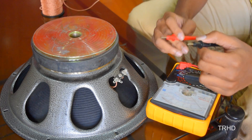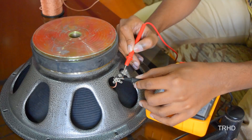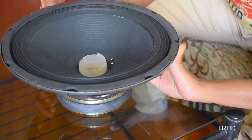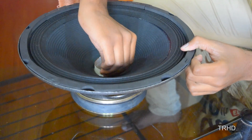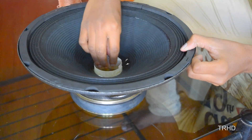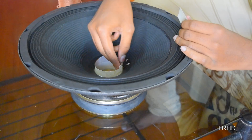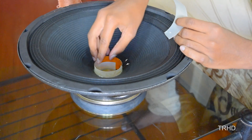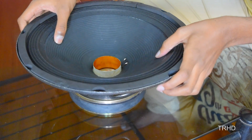Now let's check the continuity of the speaker to see whether the soldering is perfect or not. Yes, it is perfect — the soldering part is complete. Let's remove these teflon sheets which we previously placed. Now check the movement of the speaker — yes, it is completely free.